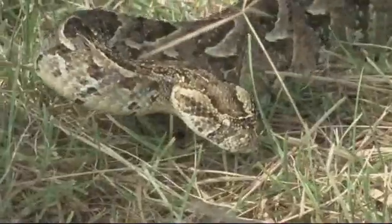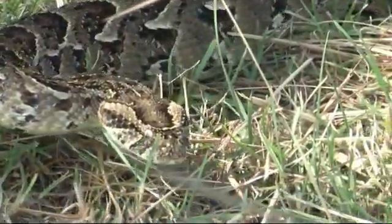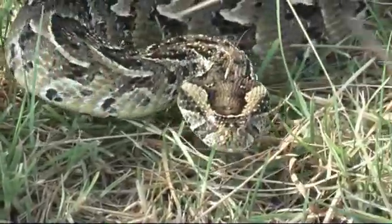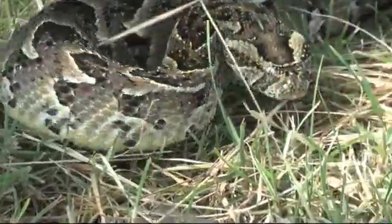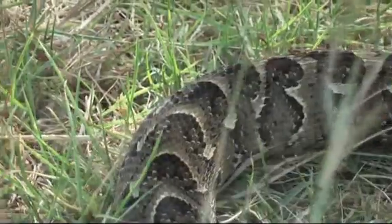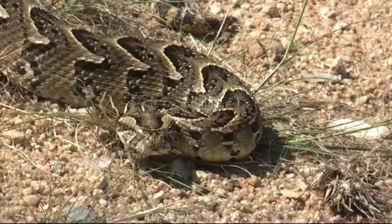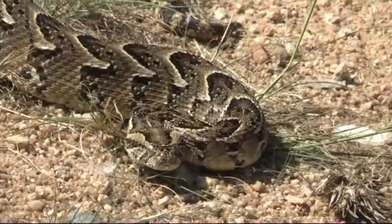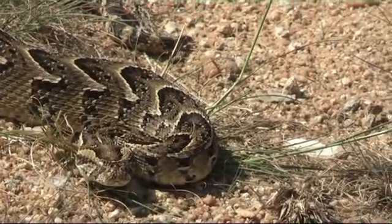If you're in the bush and a puff adder strikes, it moves faster than you can move your hand or foot. It can strike its body length — that's very fast. The general rule is: if you're within one body length of the snake before you notice it, stand dead still.